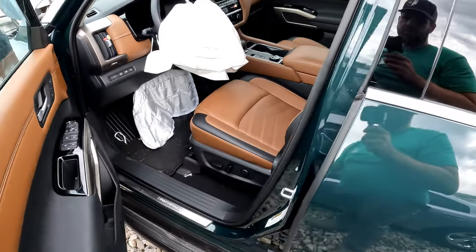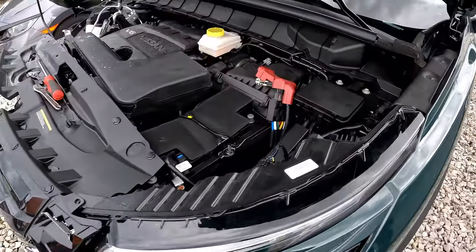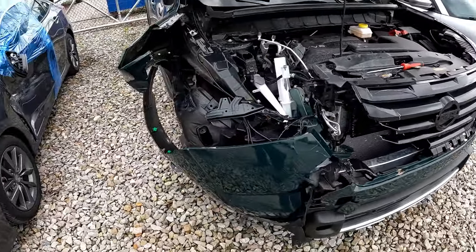Whether it's a mechanical issue or otherwise, we're going to show you how to get it into neutral. You can see this one's been smashed up pretty good, so even if we had the key...